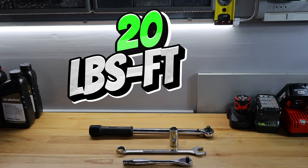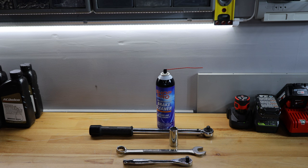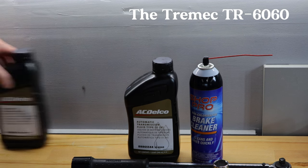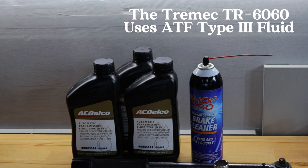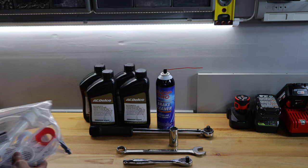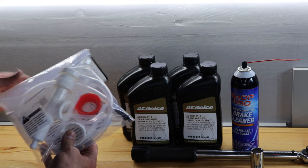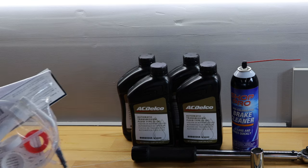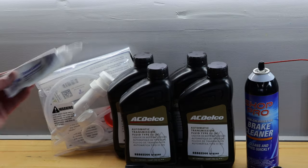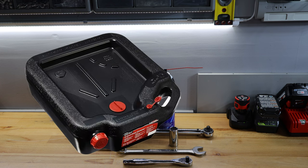The torque setting for the fill plug, the drain plug, and the temperature sensor are all 20 foot-pounds. You'll also want some brake cleaner to clean up any residual fluid or spills. You're going to need the fluid itself — the Tremec TR6060 uses just under 4 quarts, so make sure you have at least 4 quarts available. To get the fluid in, I'm using a transfer pump — a Slippery Pete gallon connector with adapters for different bottle sizes. You'll also want thread sealant for the fill plug, drain plug, and temperature sensor port, plus a drip tray and a fluid container for the old fluid.